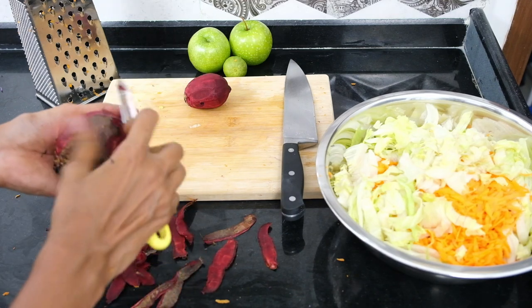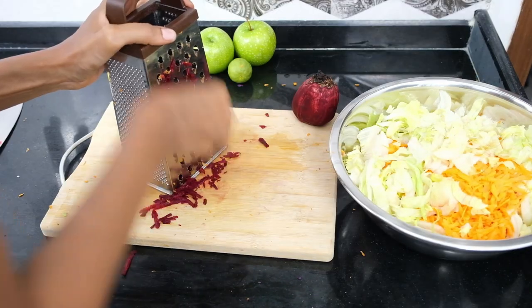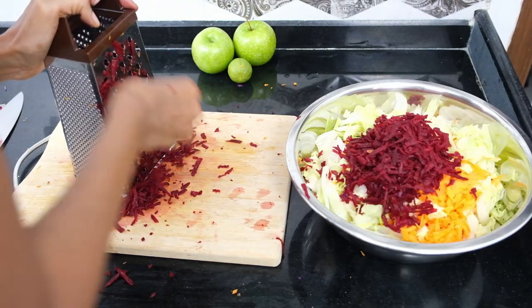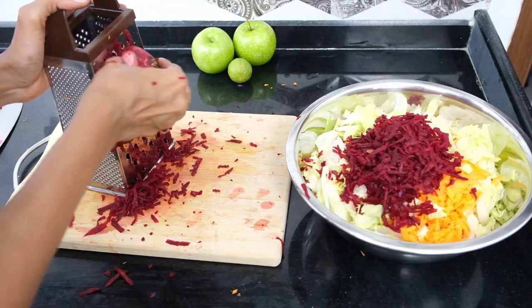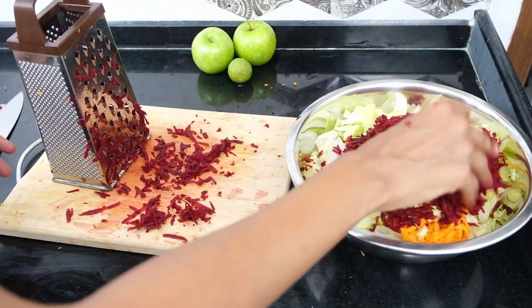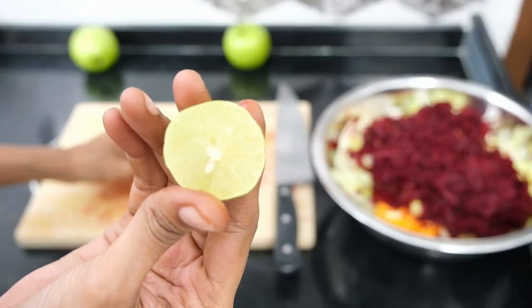Now that our arms are nice and rested, let's move on to the beetroot. The peeling and grating process is similar to that of the carrots — peel the skin, cut the root ends leaving the tops, make sure your surface is clean and dry, and while holding down the box grater firmly, begin grating the beetroots with a downward motion. Then transfer the grated beetroots to the mixing bowl.